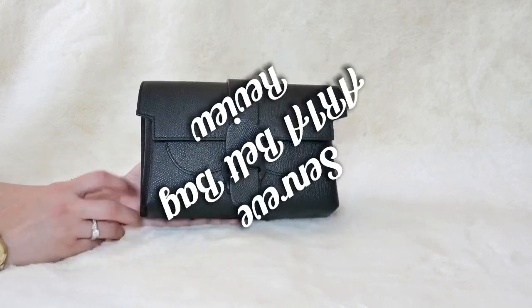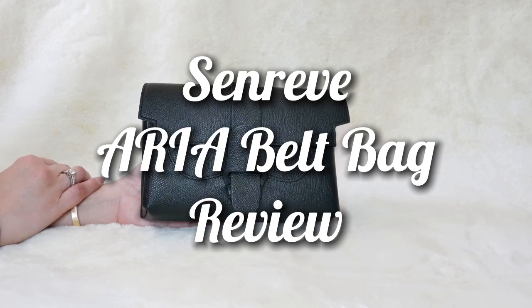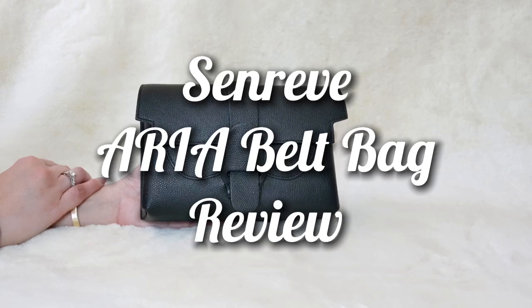Hi guys! Welcome back to my channel. In today's video, I'll be doing a review of my Sandrev Aria bag. I'll be giving you an overview of the bag along with the pros and cons. So without further ado, let's get started.